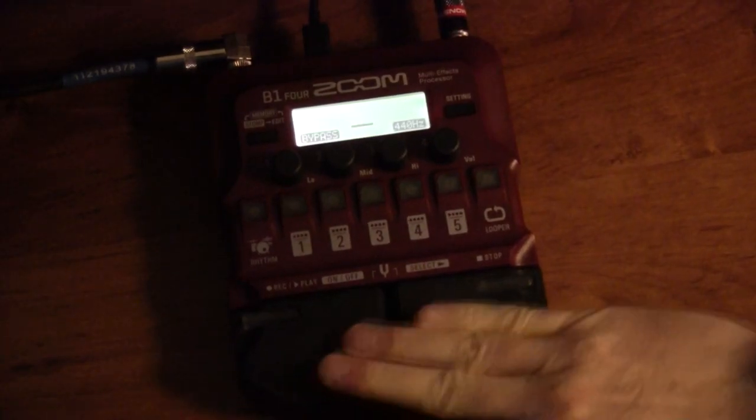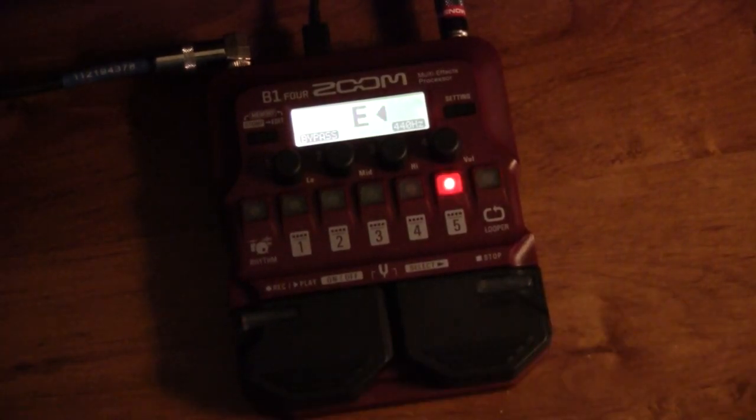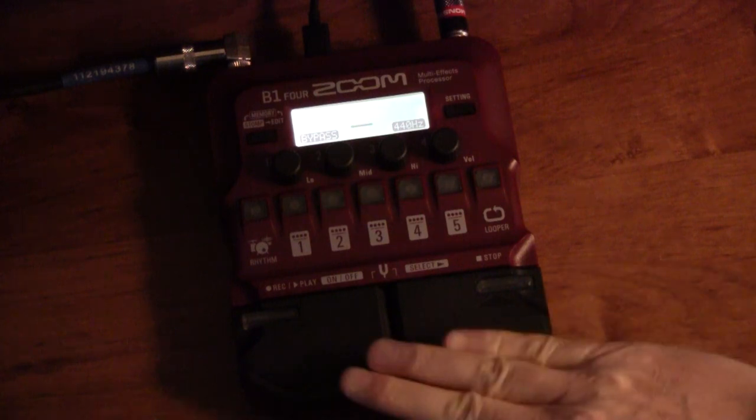If you push both foot pedals down, it becomes a tuner — pretty cool. The only downside is that it goes into bypass mode instead of mute. As far as I know there's no mute button. Usually on the B3 you hold it down and it goes to mute, but this one just goes to bypass. It tunes pretty quickly and is easy to use. I just wish it would mute while tuning so everyone wouldn't have to hear me tune. But other than that, the tuner works fine.